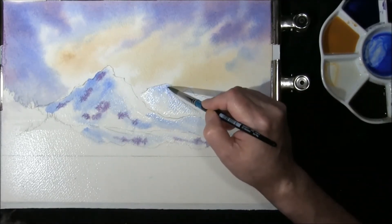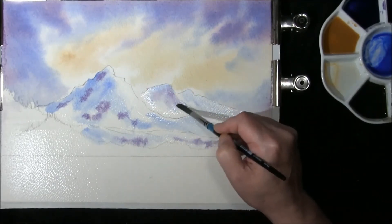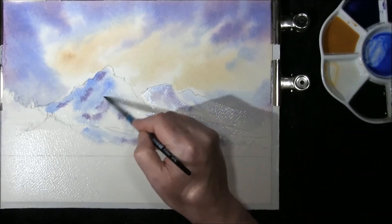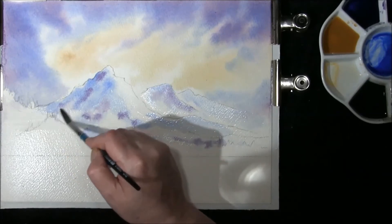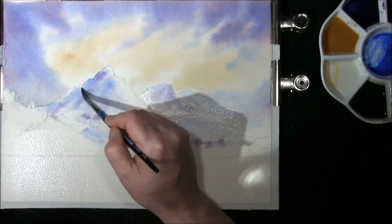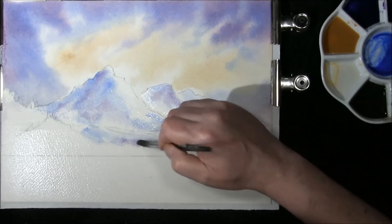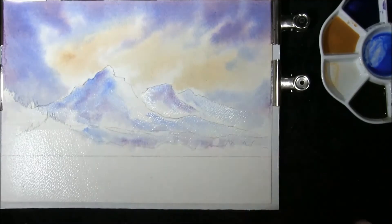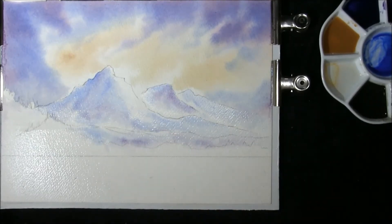Maybe just a tiny drop in here, softening it in. Soften this little bit here. Now we're going to leave this to dry.